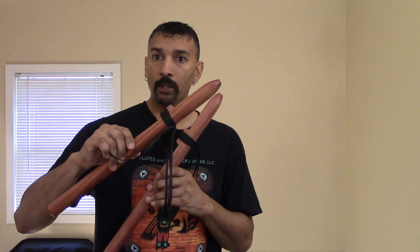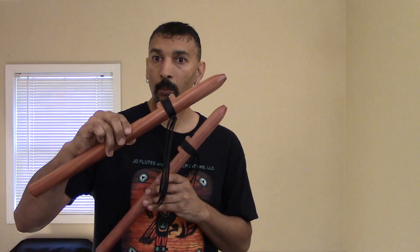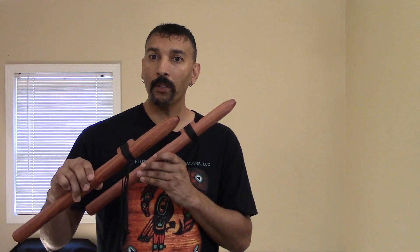These are these flutes' natural voices. I'll put a link below this video where you can purchase them right away. And I will have them on sale, folks. Thank you so much for everything.